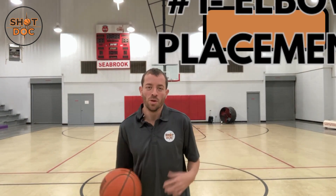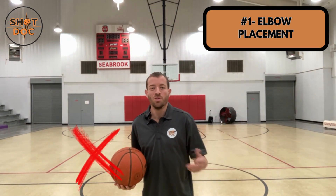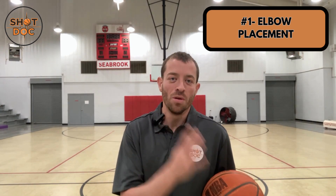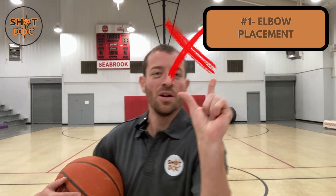The first mistake has to do with your shooting elbow. When you're younger, you're often shooting from your chest with elbows stuck out. As you get older, coaches will teach you to bring that elbow in — but the mistake many shooters make is having their elbow too far in, directly in line with their chest. This creates tension in your shoulder, makes the shot hard to repeat, causes side spin, and has you pushing from your pointer finger and thumb instead of your middle fingers.